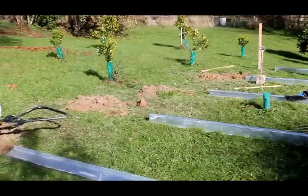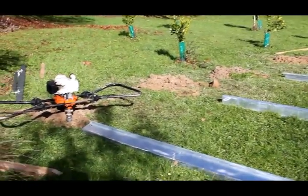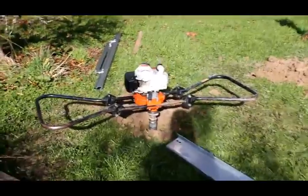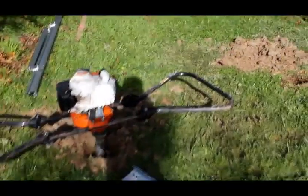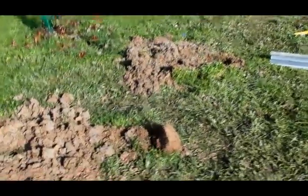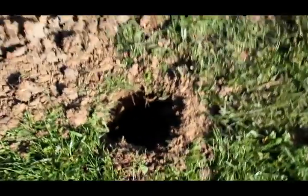Here we've lined up our posts about two meters apart and with this auger we are digging holes down about 1.2 meters into the ground. We'll fill those with cement to fix the posts in place.